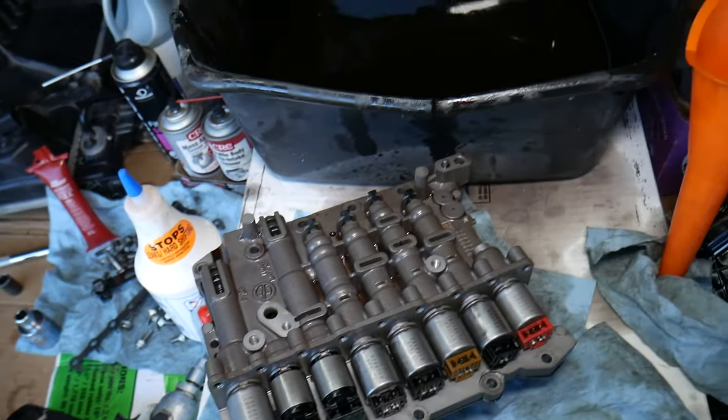With fresh fluid, because the first time you change it the clean fluid may knock some deposits loose — lubricating and cleaning better — and that can cause the transmission to act up temporarily.